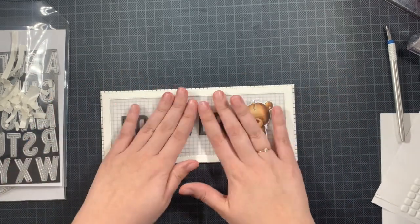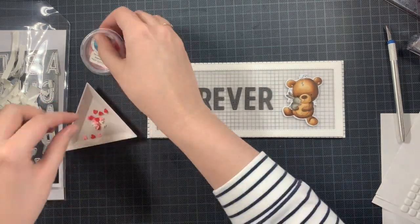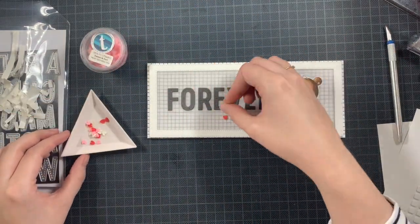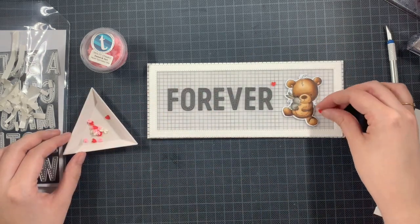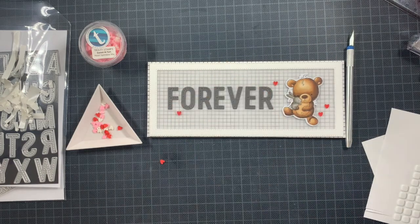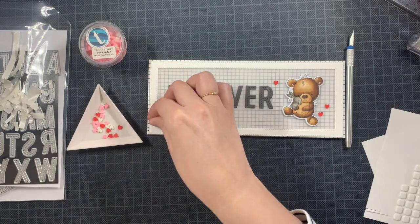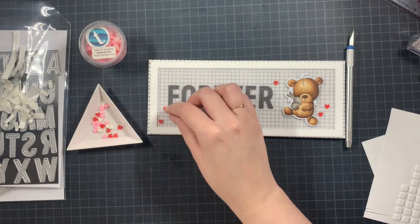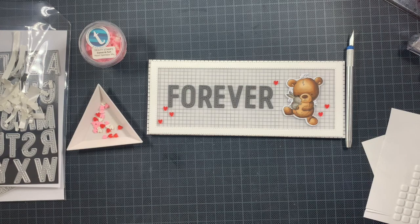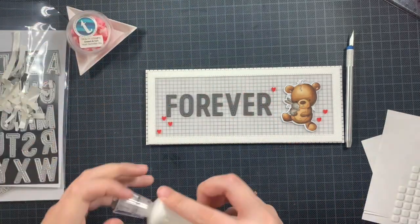Now it's time for the embellishments. I'm adding some red hearts - these are the Trinity Stems Heart Sprinkle Mix in Sweetened Tart. I love these hearts; a lot of brands sell them and I think these clay hearts are adorable. Once I'm happy with placement, I'm going to use some liquid glue and add them permanently on top of the card. It took a bit of contemplating how to place everything, but in the end I figured it out and started adding everything.